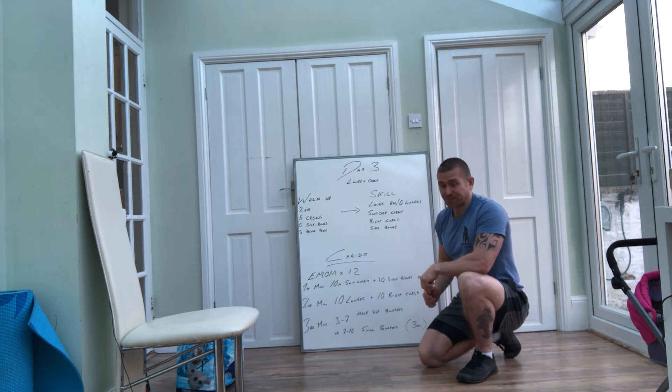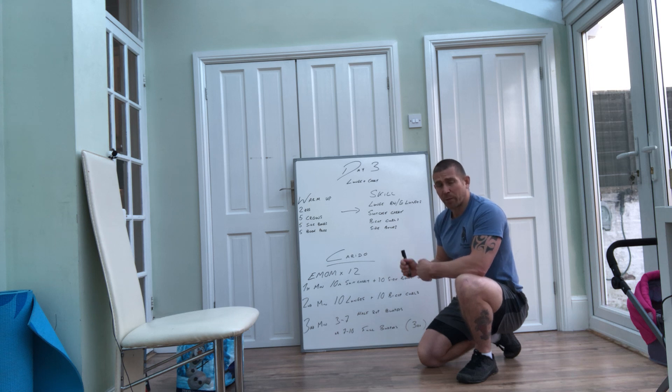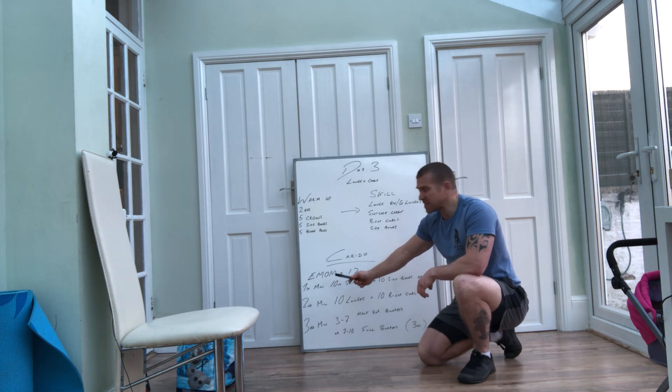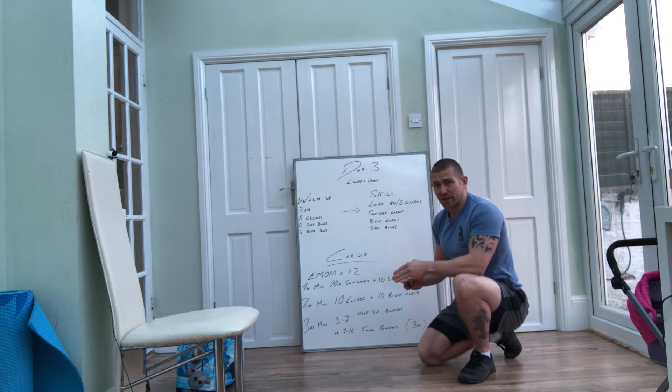So the cardio section is 12 minutes long. We've got three different stations and we're going to swap between those throughout the 12 minutes — basically four rounds of this workout. It's written as an EMOM, which stands for every minute on the minute. We'll be using EMOMs a lot in these workouts. Every minute we change — for this instance we are changing movements every minute.